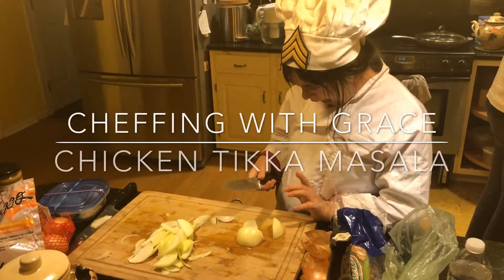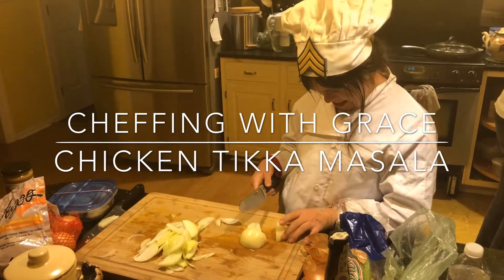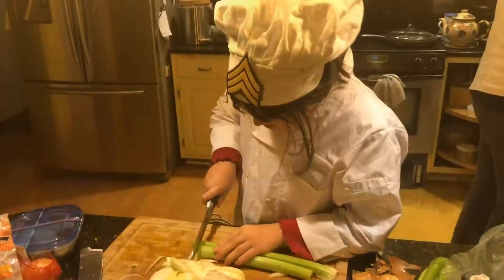Today we're going to make chicken tikka masala. We've already made the tandoori chicken in another recipe, and we're going to use that to be a bit more efficient.